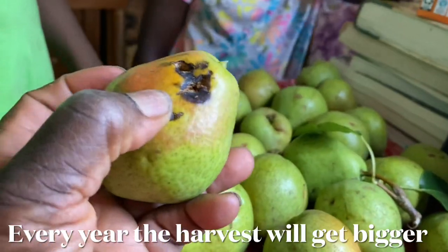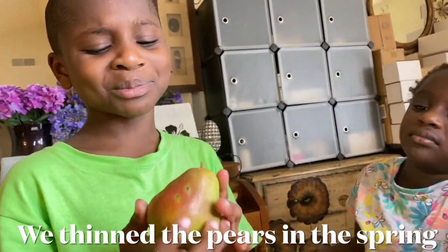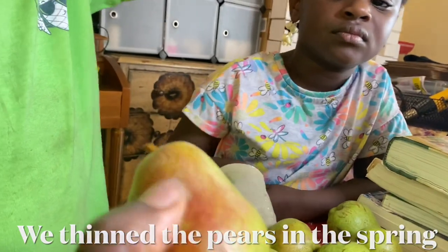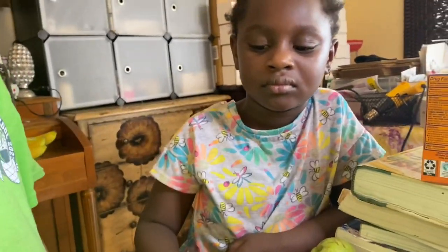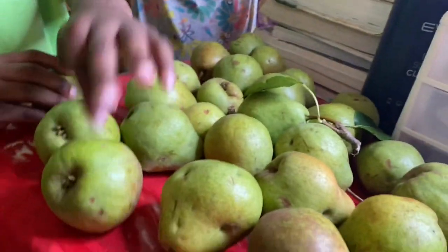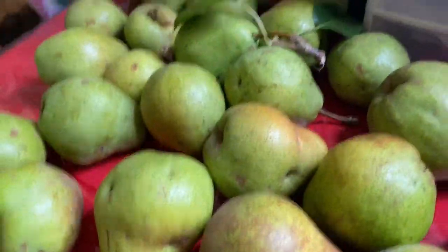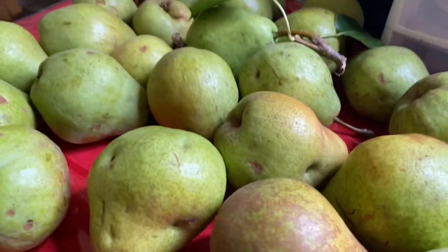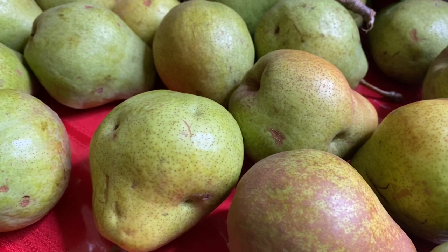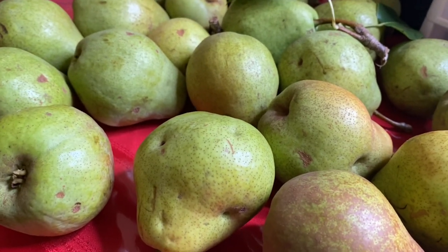When they start turning this redder color — almost like apples — that's when the rodents start attacking them. Every year, these are Kiefer pears — they are good for canning and preserving. You're supposed to put them in a cool environment at about 70 degrees temperature for several days. Every pear variety is different, but that's what Stark Brothers recommends for these pears. I'm going to put these in the grow room right under the air conditioning vent and they'll get a little softer, but they're not a soft eating pear — they are for preserving.